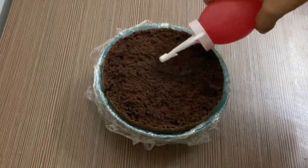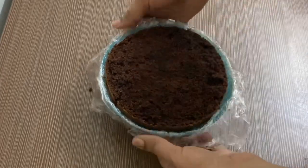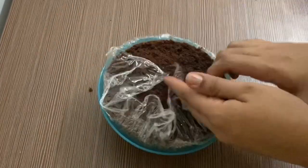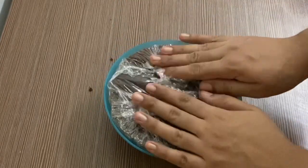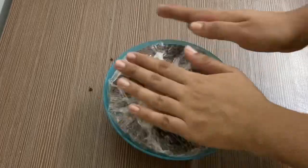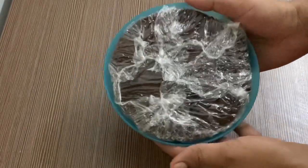We put the cake layers in the same size. Make sure we have a third layer soaked in sugar syrup. Then we put it in cling wrap and cover it in the fridge.